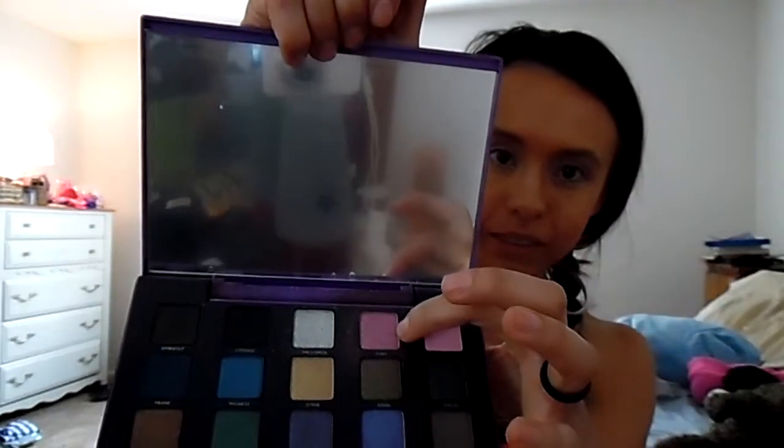And then for eyeshadow I used my Urban Decay palette. The first color I went with was a kind of neutral but bright sparkly pink, and I put that all over my lid — you can see that's what it looks like, just a sparkly pink. And then I went ahead and picked a darker color in between a gray and a black, and I put that in the outer corners of my eyelids — you can see that there, just in the outer corners of your lids.